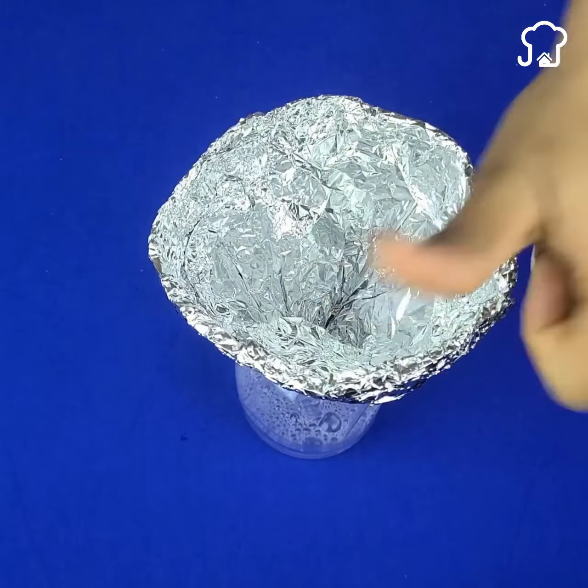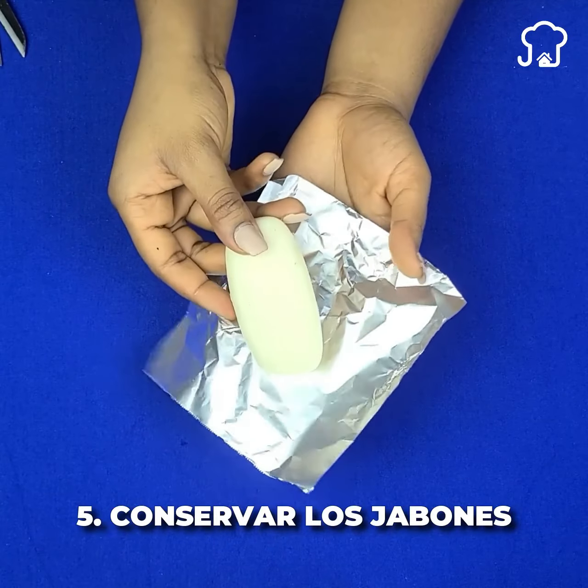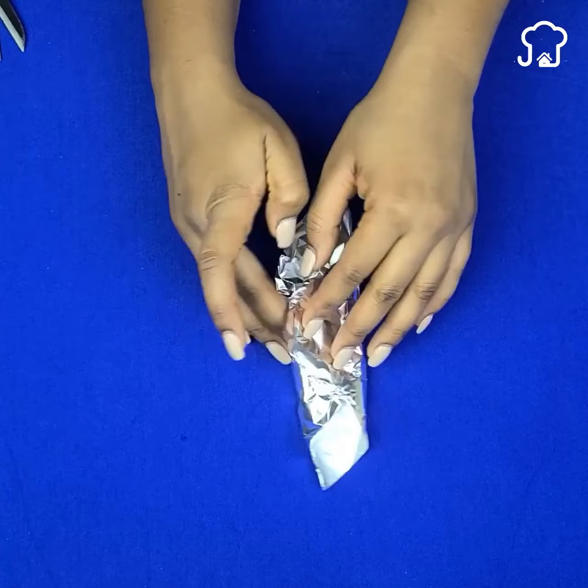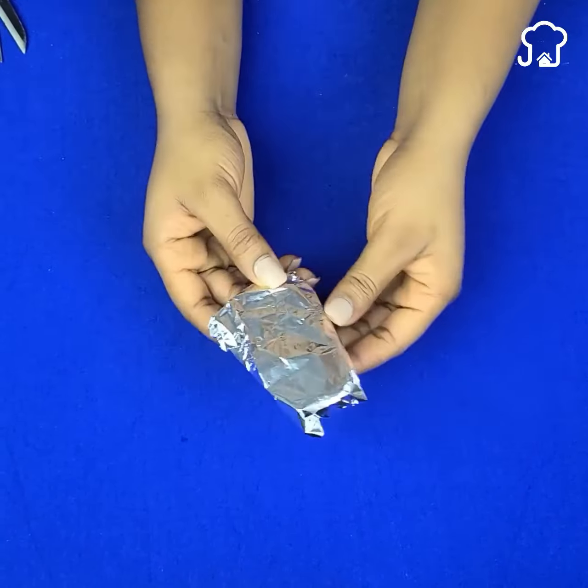Number five: make the soap last longer. When you are not using them, wrap the soaps in aluminum foil to keep them for longer. This way, the moisture from the soaps will be removed, preventing them from dissolving.